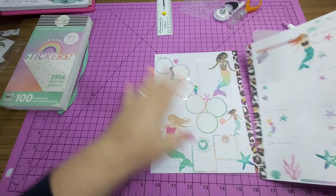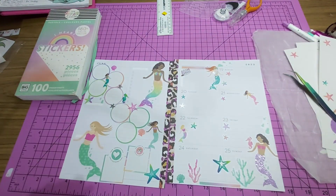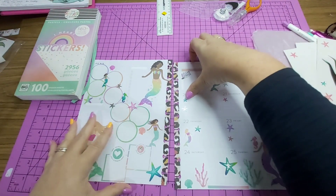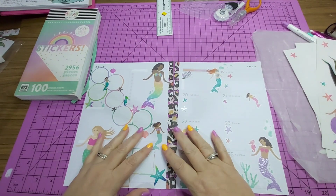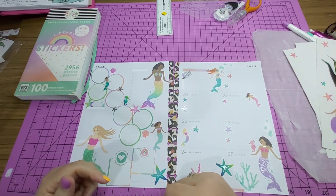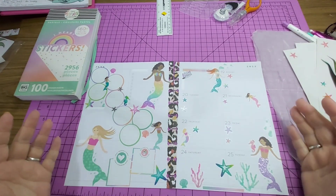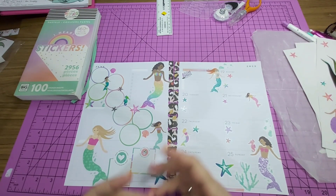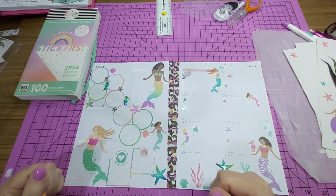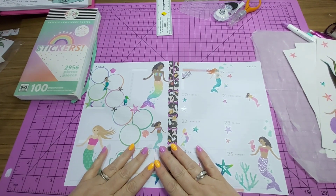So there you go - that is mermaids in my work planner. Quick and easy and fun and really cool. So yeah, if you like this video then give me a thumbs up. If you want to see more of these videos then subscribe to my channel. If you have something to tell me, want to share a story, share insights, or ask questions, then hit me up in the comments - I'd be happy to chat with you. And as always, be good, be happy, be healthy, and above all, be you. Bye, guys.